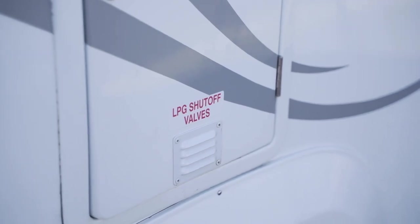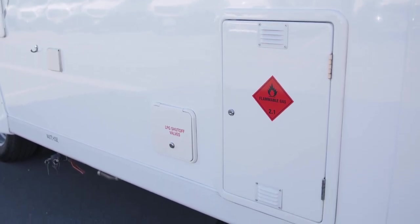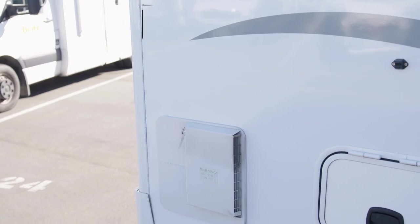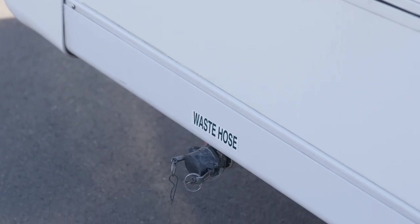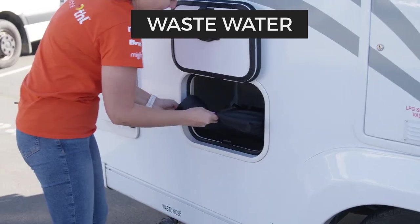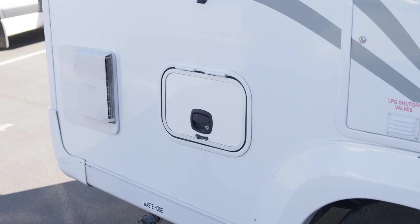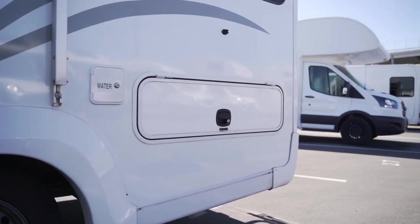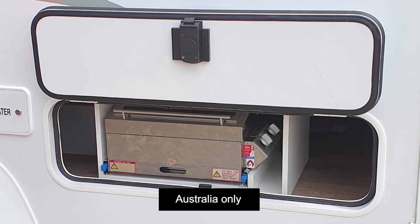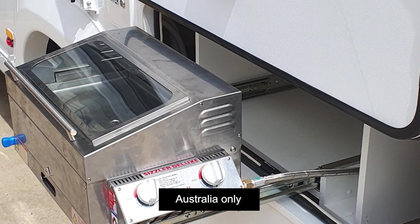On some campers, the shut-off valves are in this compartment and on others there is a separate shut-off valve location beside it. At the end of the camper is the water heater system. Below this is the wastewater outlet. The hose to empty the tank is in the camper. There are two exterior storage lockers, a small one on this side and a larger one around on the passenger side. In Australian campers, this larger locker is replaced with an external slide-out cooker.